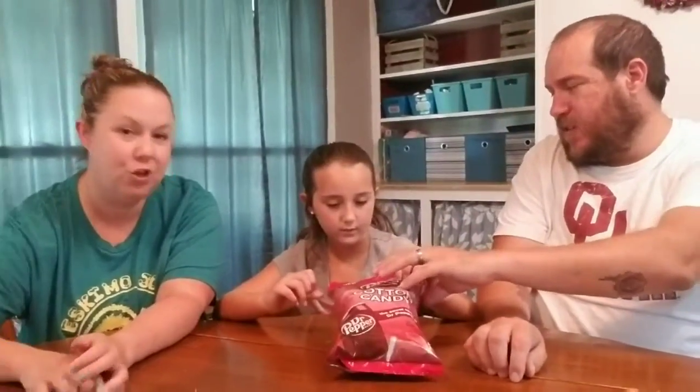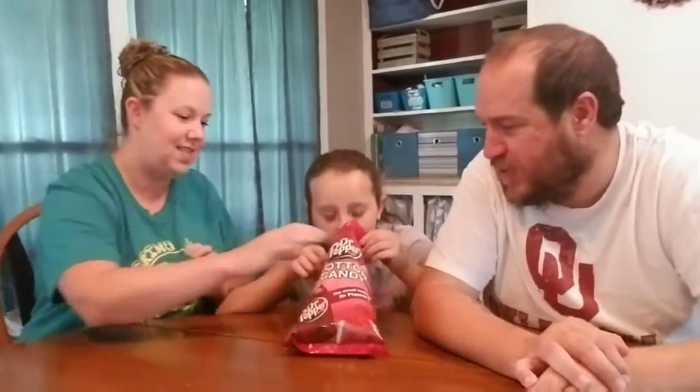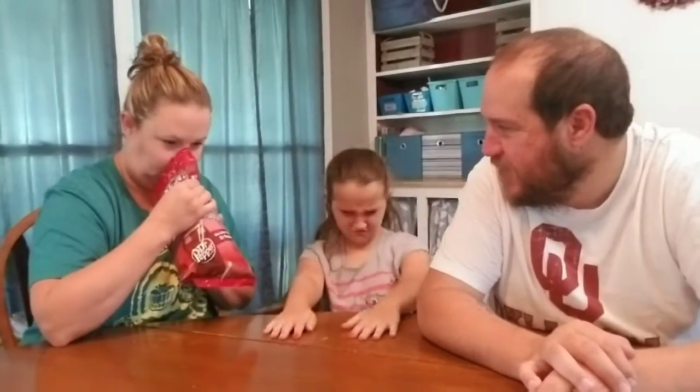Can you open it? Let me open it. Does it smell like Dr. Pepper? It smells different, maybe a hint of Dr. Pepper — yeah, a little bit.